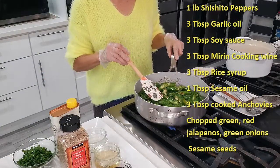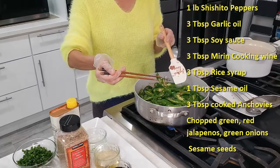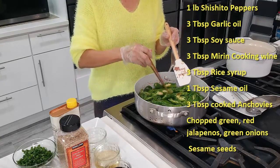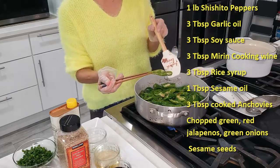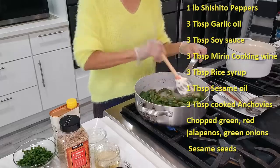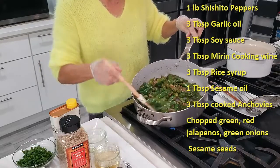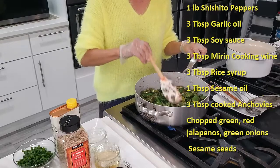Let it deep fry. Now you get to see — as you deep fry, you see some blisters. You want more blistering. See, brown and blistered. You want to see the majority of the shishito pepper with dark brown blisters right here. So this is the time.